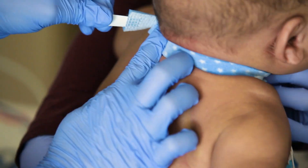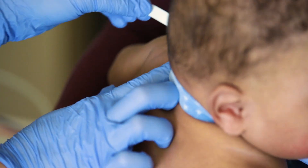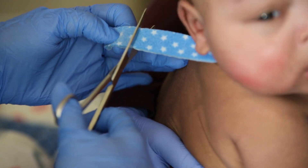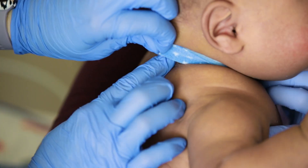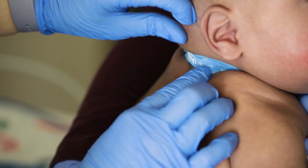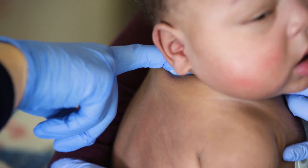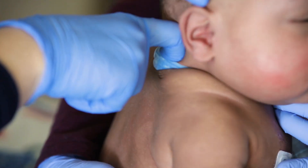Bring the two ends of the ties together at the back of your child's neck and measure the length. Trim any excess fabric away, then securely fasten the ties. It is important to check that the ties are tight and secure — make sure only one finger can fit between the ties and your child's neck.